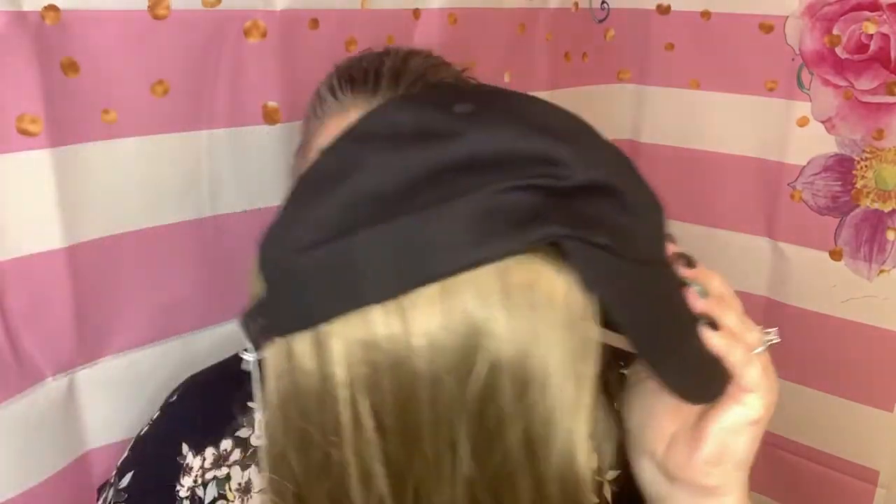Hi guys! Welcome back to Wiggin' with Christy. I am so excited to review for you Henry Margu Hair Accents.